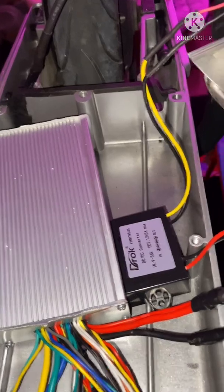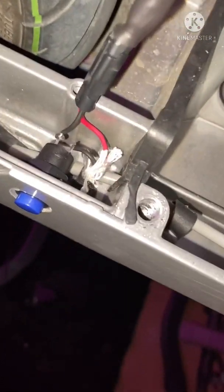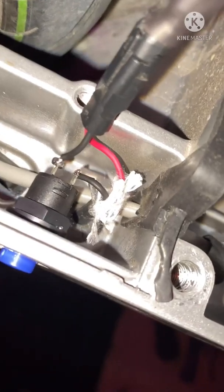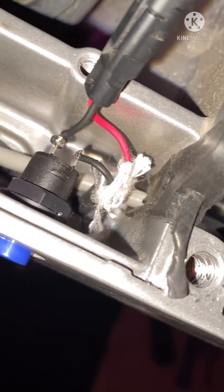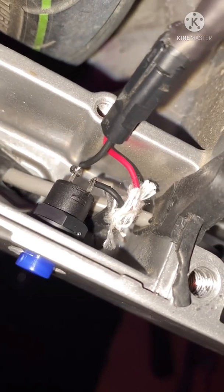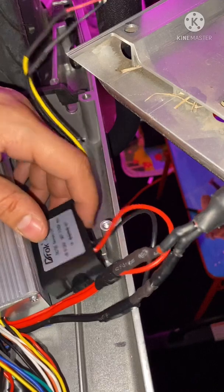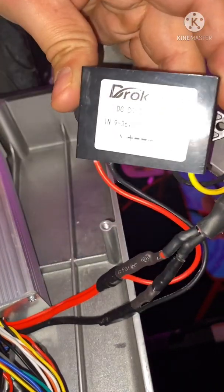Y'all can see the wire feeding down into the scooter - there's some black wire with a rubber seal around it, black and red wire. Y'all want to cut into that black wire and connect each side to the kill switch.